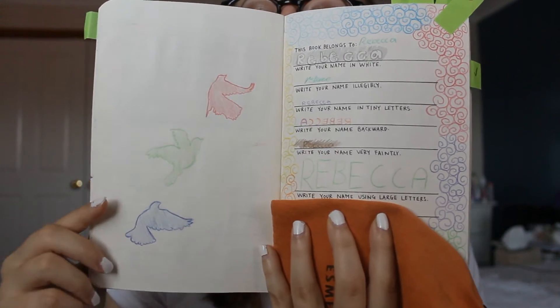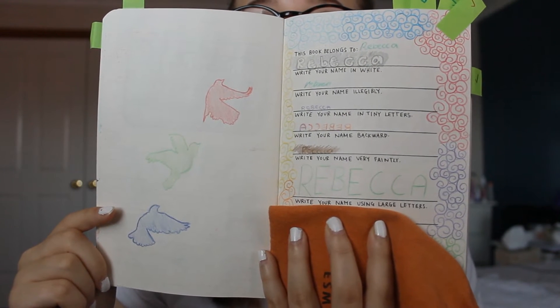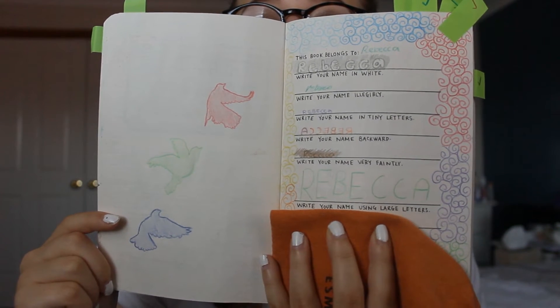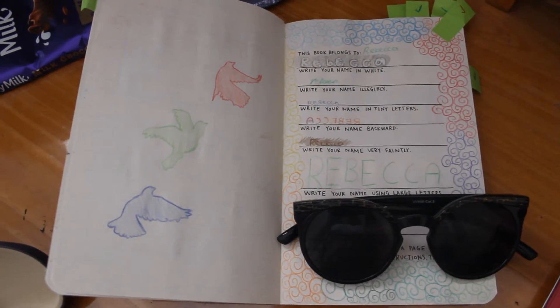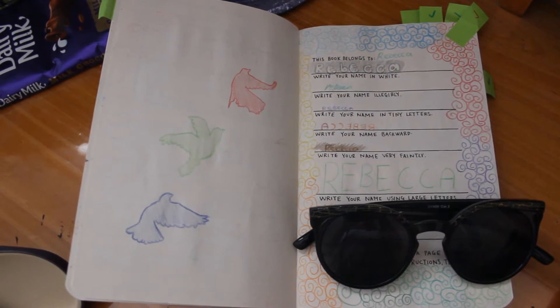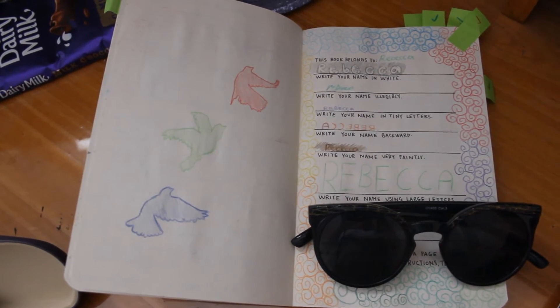The third page I did is actually a blank page, so I'm going to count it as one page together with the other page. I had to cover up the section that says your address and your phone number, and underneath that it says: if found, flip to a page randomly, follow the instructions, then return. With the birds, I just really like birds and I find the tattoos really cute, so I copied the tattoo and then colored it in.